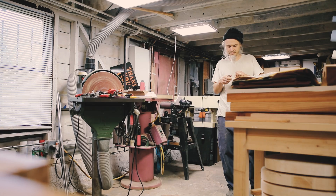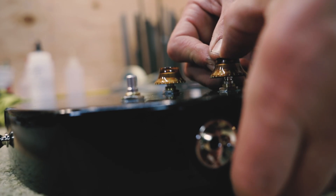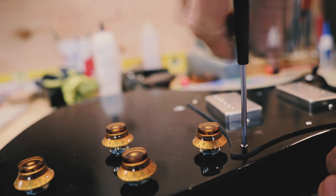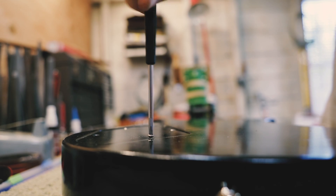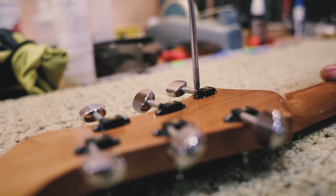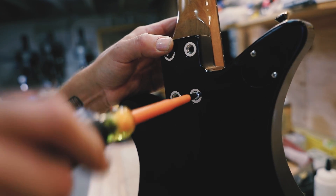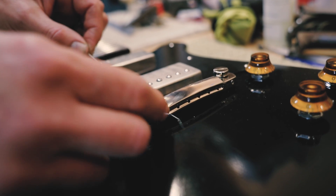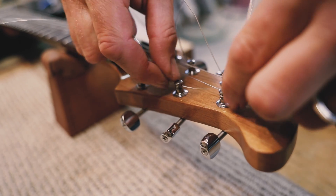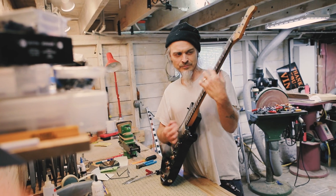I was kind of skeptical of using the Origin at first, and during the process of using it, it was great — very accurate. And this guitar came out really good, it plays great, super fun. Thank you.